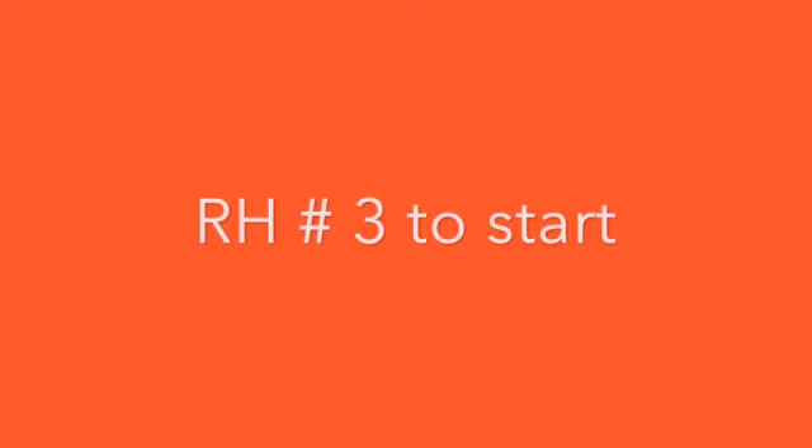Good. Now the rest of the song. Right hand finger number 3 to start.